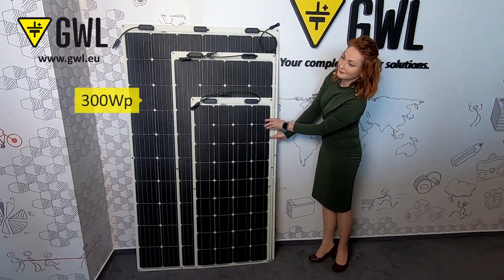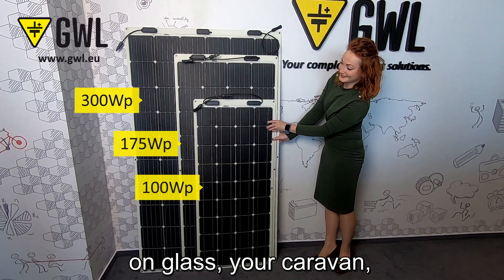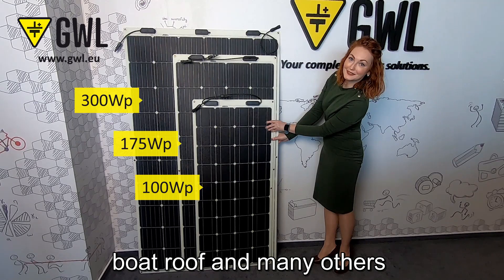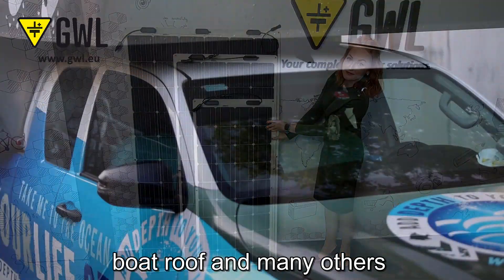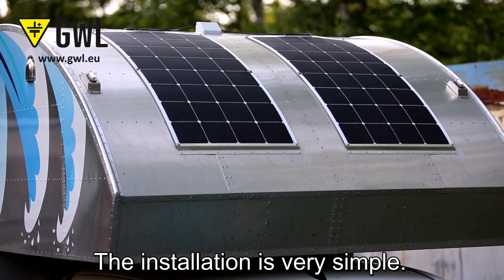Due to its light weight, you can stick them basically anywhere — on glass, your caravan, boat roof, and many other places where a conventional panel cannot be placed. The installation is very simple.